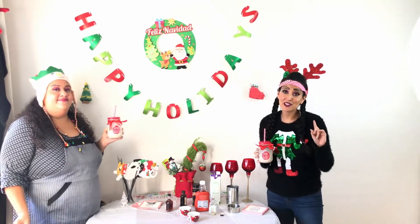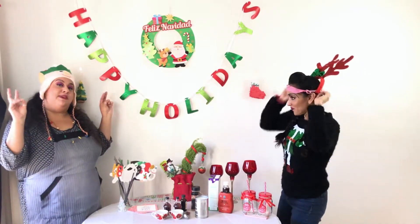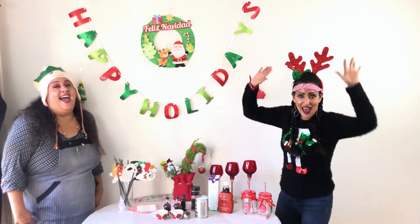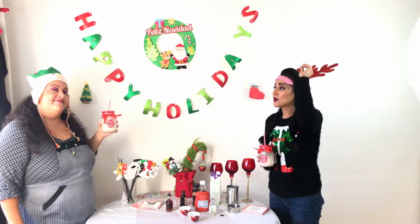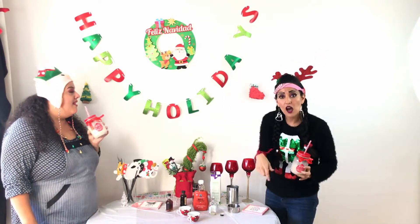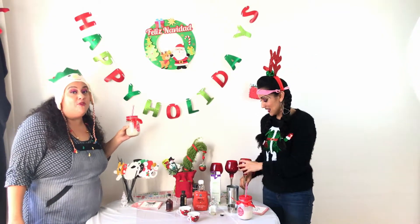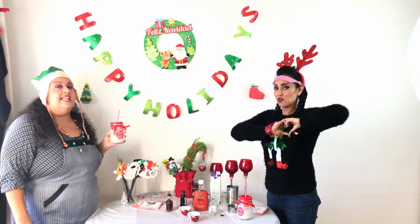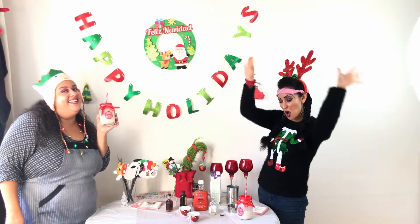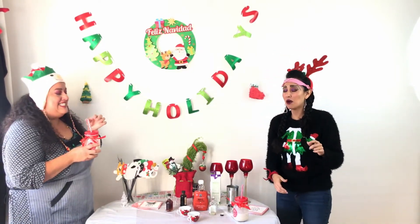Cheers! Happy holidays — vegan coconut milk eggnog using maple syrup. Oh yeah, there's like a super kick to that! This is amazing. All right, guys — next week make sure to look out for a video where we're gonna be cooking together for the Christmas season, all food she can actually eat. I'm gonna put all of Nikki's links below, the link for Canto, and the link for the hip-hop Christmas song. Make sure you guys like, comment, share, subscribe, and always spread the love!